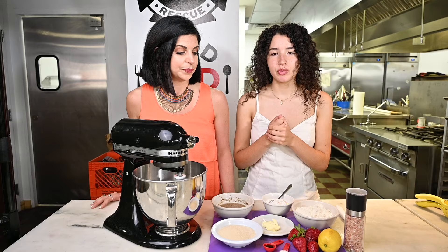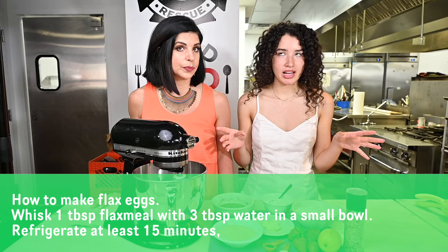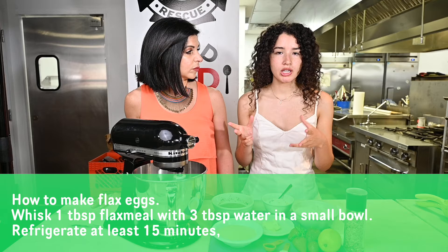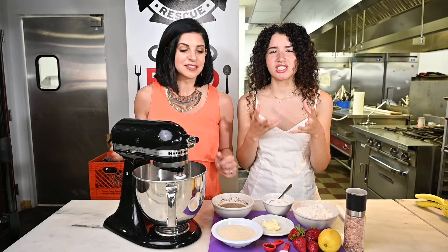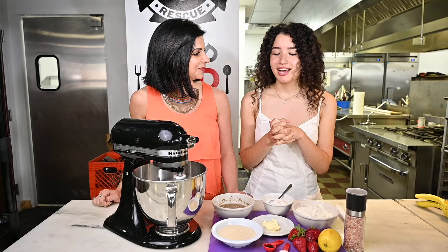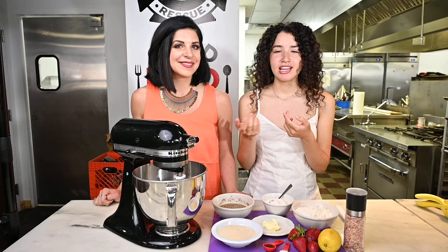It's very simple to make a flax egg. It's one tablespoon of ground flax seeds and then two to three tablespoons of water. You let it sit for a while and it gets really gooey — almost spongy, like jello. It's gelatinous. And then we're also going to add in vanilla extract. The recipe is underneath if you missed anything.